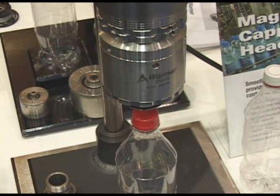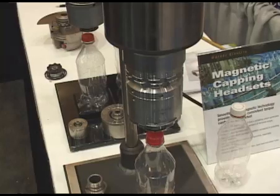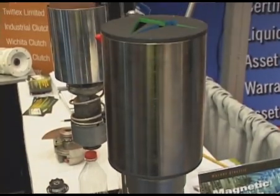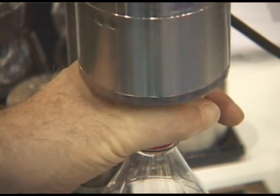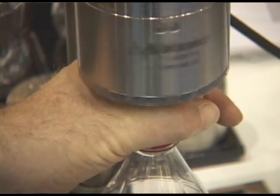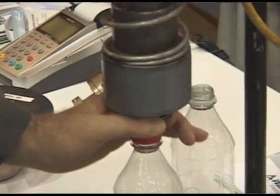This is the Warner Electric Smooth Torque capping headsets, used on rotary capping machines. The new headsets introduced at the show feature Smooth Hysteresis Torque. The primary benefit is that the torque is perfectly smooth once it reaches its application torque limit, with no pulsations like many of the magnetic headsets currently in the industry.